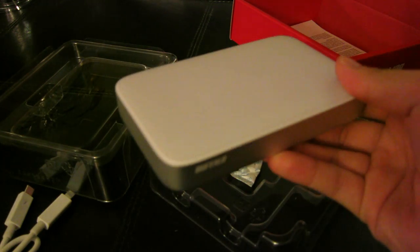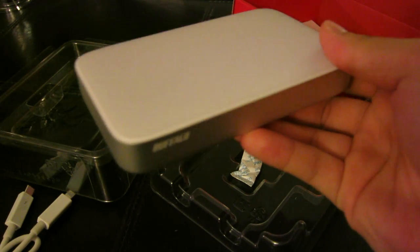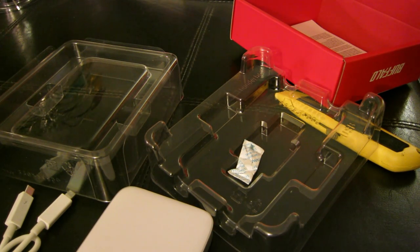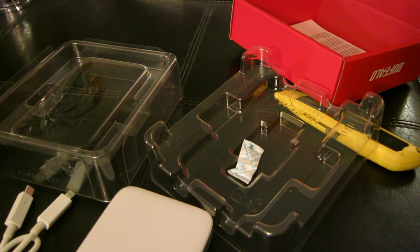I'm going to be doing a test video for this to see how fast it actually writes and transfers data. Thanks for watching — this has been an unboxing of the Buffalo external hard drive one terabyte. This has been a Peanut Productions video, thanks for watching, see you guys next time.